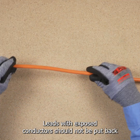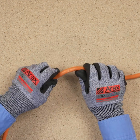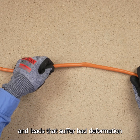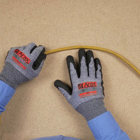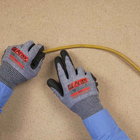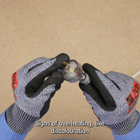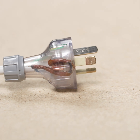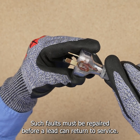Leads with exposed conductors should not be put back into service, and leads that suffer bad deformation should also be discarded. Signs of overheating, like discolouration of clear plugs, indicate a high resistance joint. Such faults must be repaired before the lead can be returned to service.